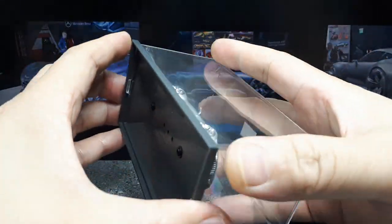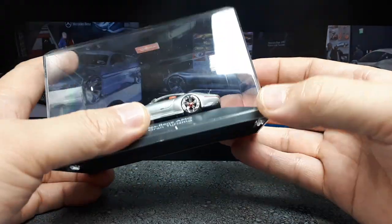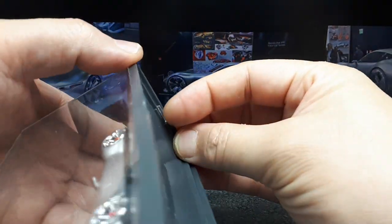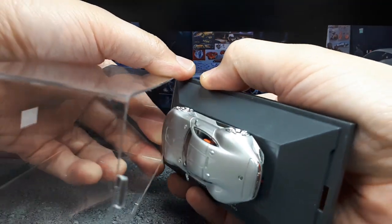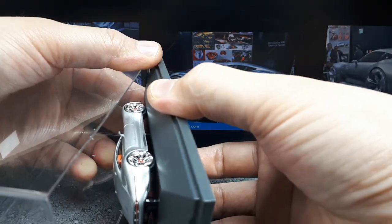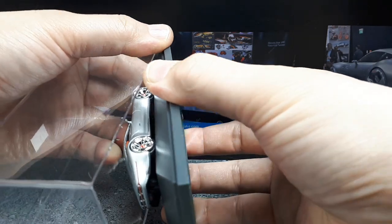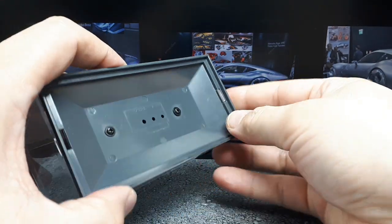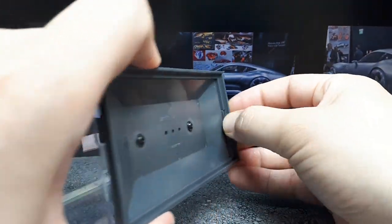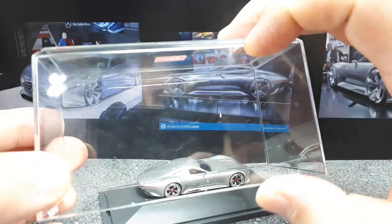The case has these teeth — you literally have to push a tab inward to get it open. One nice thing is it can't fall apart easily if you pick it up by the lid — the model won't just fall on the floor. But the bad part is it's really difficult to open.